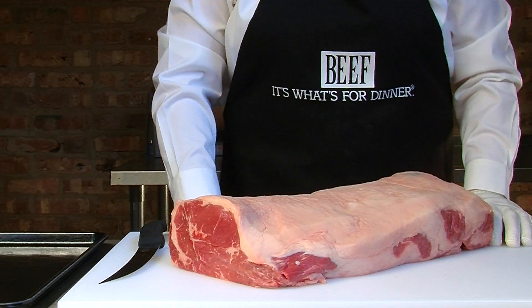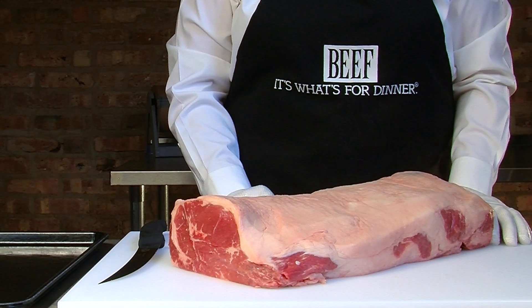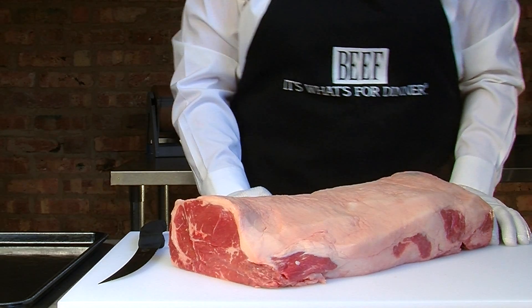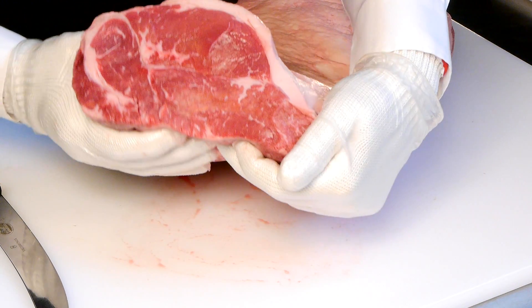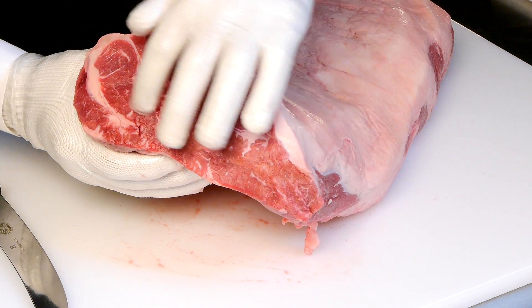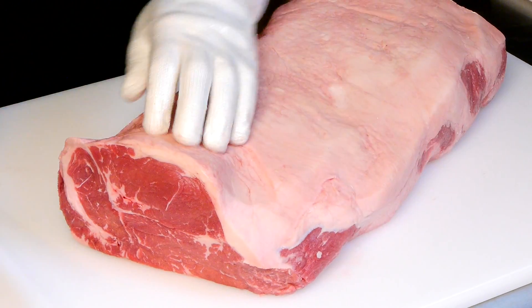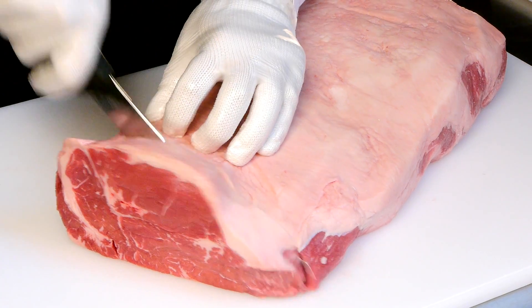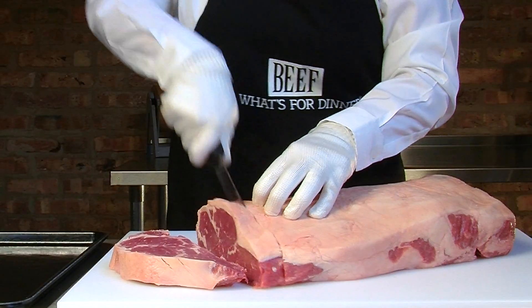Here we have the 180 top loin. To start cutting the top loin, the first thing we want to do is identify the sirloin end of the loin. You do that by locating the end that has two distinct muscles, seen right here — the sirloin muscle and the New York strip muscle. We're going to go ahead and cut three steaks off of the end, about three quarters of an inch thick.